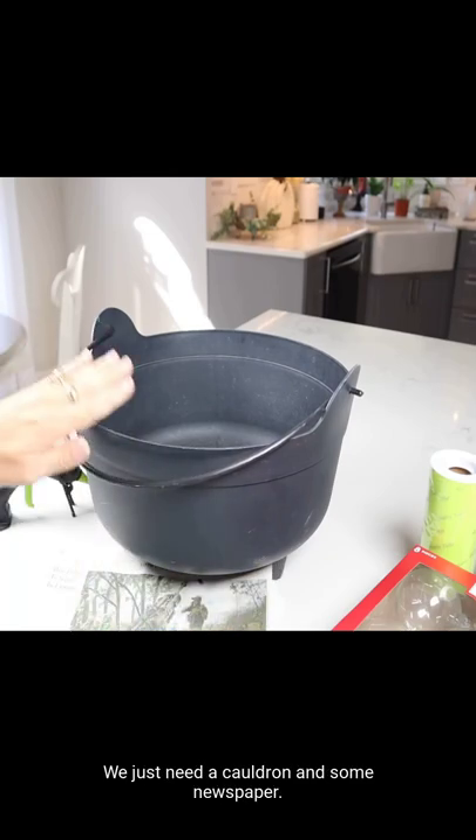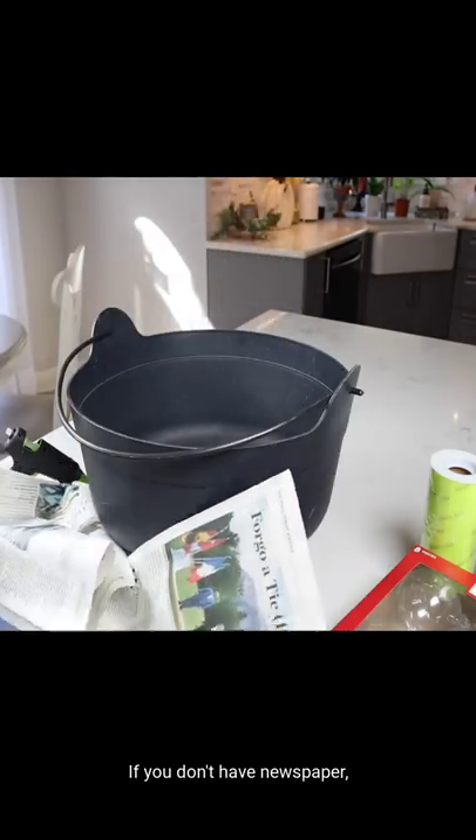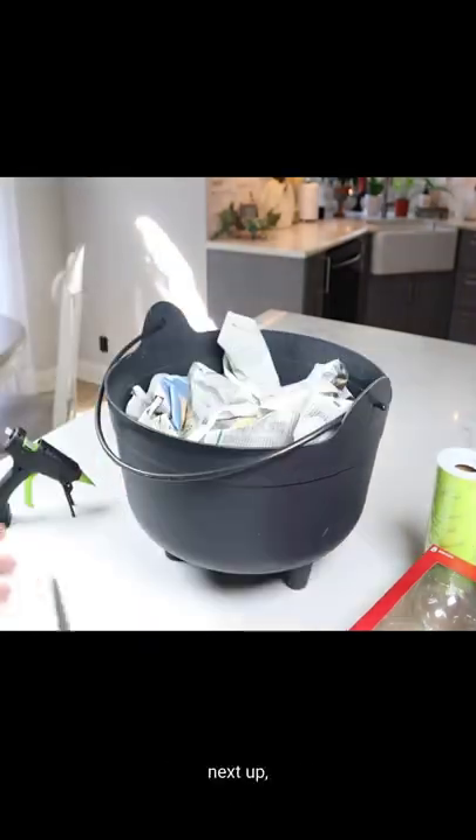We're gonna make this cauldron really quick. We just need a cauldron and some newspaper. If you don't have newspaper, you could use grocery bags — anything to just fill this space in down here.